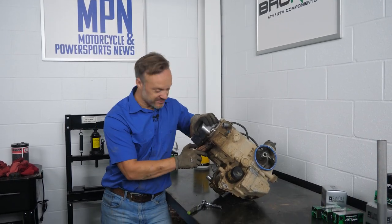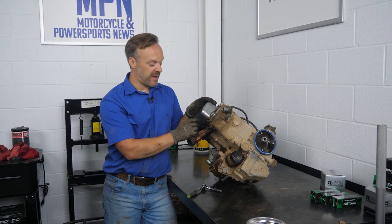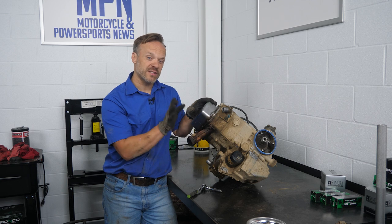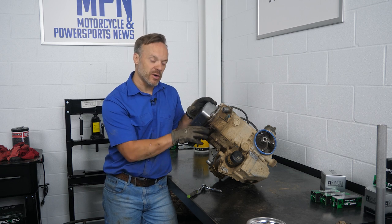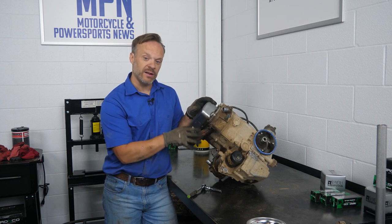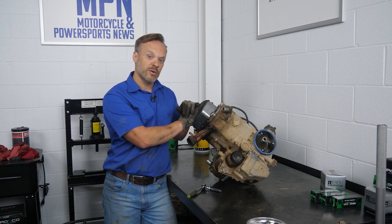Now that it's sitting up here on the workbench, we can actually start tearing into this thing. These engines are actually pretty famous for bolts breaking off when you go to take off the exhaust manifold. We soaked it down with penetrating oil and we're going to try and loosen them up. If not, we're going to apply a little bit of heat. That's why I pulled it off with the exhaust manifold on — I didn't want to take a chance of breaking it off there. We can heat it if we need to. From there we're going to pull off the rocker arm cover and get the cylinder head off, because we're doing a full top end on this.